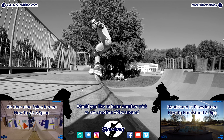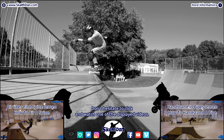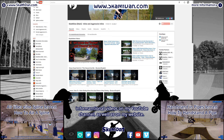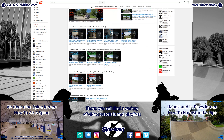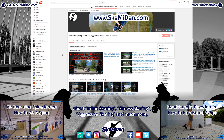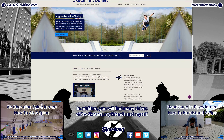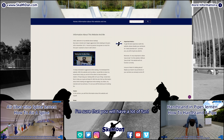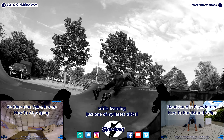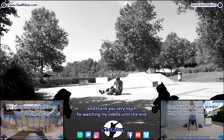Would you like to learn another trick or see another video about inline skating? Don't hesitate to click and watch one of the displayed videos. If those don't interest you, I welcome you to check out the many other informational videos on my YouTube channel as well as on my website. There you will find a variety of video tutorials and playlists about inline skating, fitness skating, aggressive skating, and much more — regardless of your skill level. In addition you will find many videos of pro skaters, my friends, and myself. I'm sure you will have a lot of fun. For example, you can see me falling down many times while learning one of my latest tricks. Now have fun discovering my channel and thank you very much for watching my videos until the end.